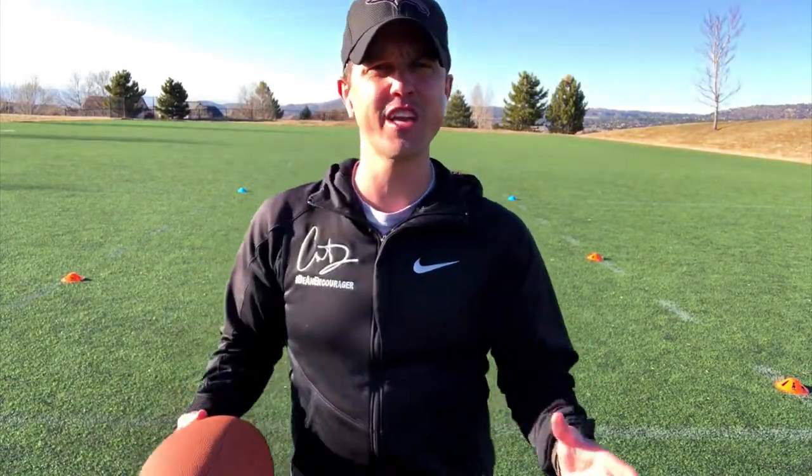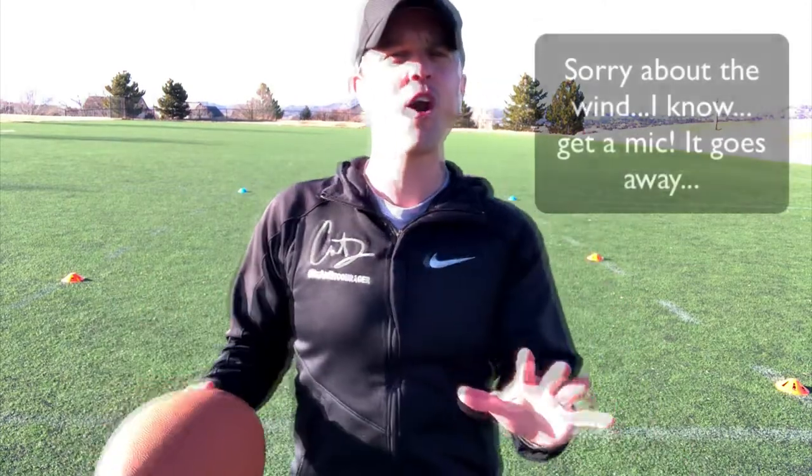Hi everyone, this is Coach D and today I'm excited. I've got the new gear going — check out this logo — be an encourager. Coach D, this is brand new, fresh. We have a new drill for you today.